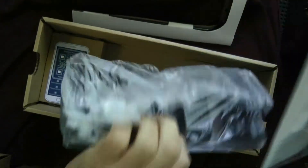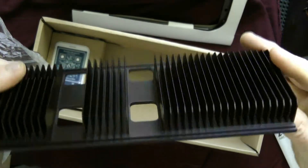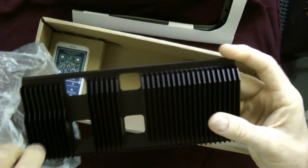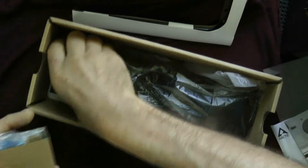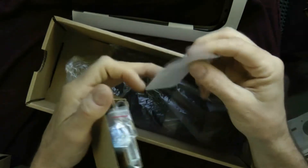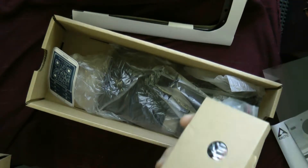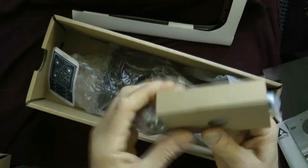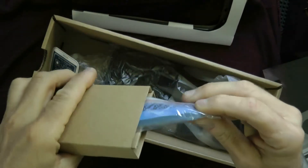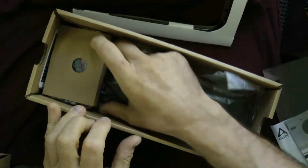Here's the heat sink. It looks like there are clips to hold it down. You get a little box here with some screws, rubber pads, and a connector. Here are your thermal pads — pretty thick, substantial ones. And let's go ahead and take out the heat sink.